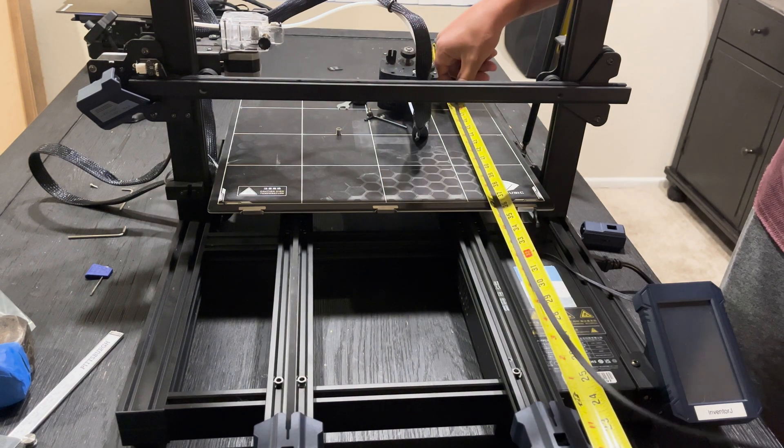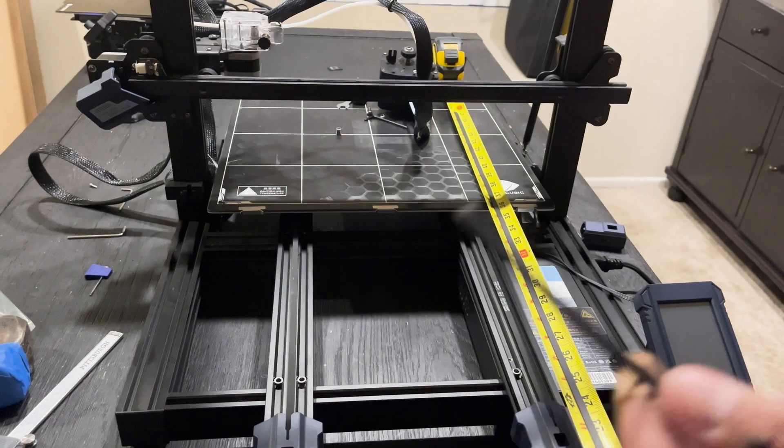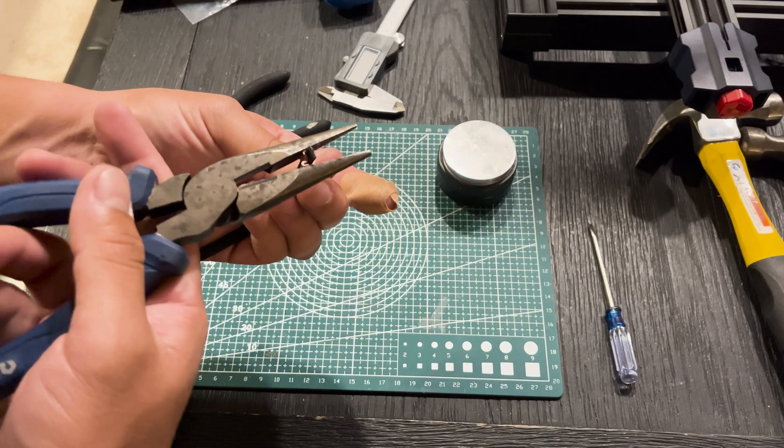Since the belt snapped, I had to measure it in two different sections. It ends up being 48 inches total — so if you just want a quick reference, 48 inches for the replacement belt.